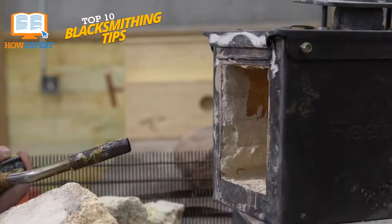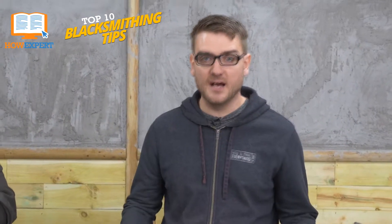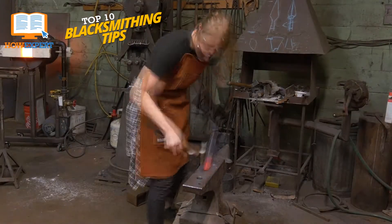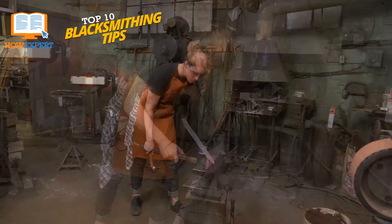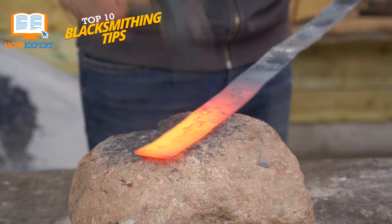Make sure your metal is heated to the correct temperature. Past the cherry red color and right to the dark orange glow is the point where most metal is at the perfect temperature to be worked. And if you can't see the glow well enough, make sure to get some shade, as the glow is easier to see the darker it is.